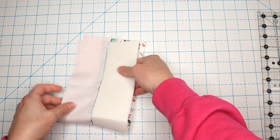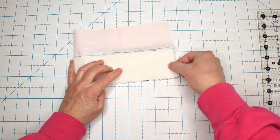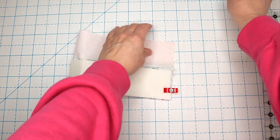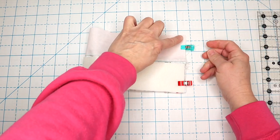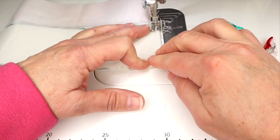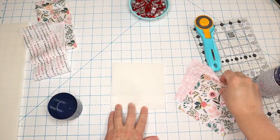Next, we're going to fold our piece in half. You can throw a couple of wonder clips on there just to keep everything lined up, and you'll also want to line up those side seams so they all look nice and neat. Then we're going to take it to our machine and sew right along that edge using a quarter inch seam allowance.